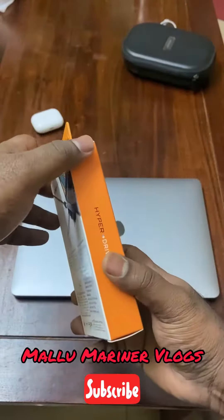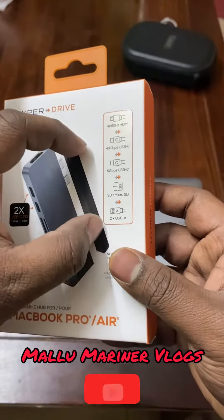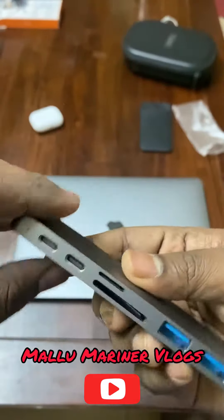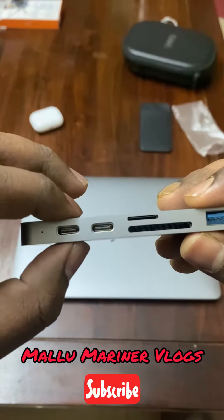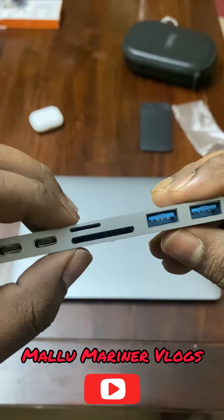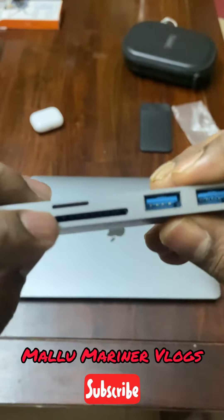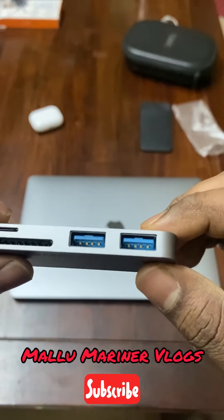This comes with a magnetic connector, an HDMI port. This one supports 100-watt pass-through charging, and this one supports 60-watt pass-through charging. It also has a micro SD card slot, a mini SD card slot, and a USB 3.0 port.